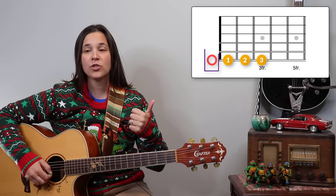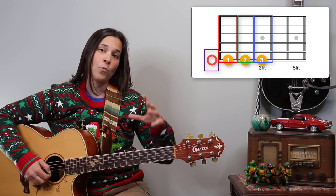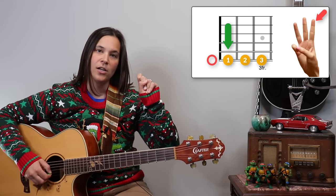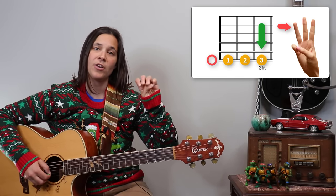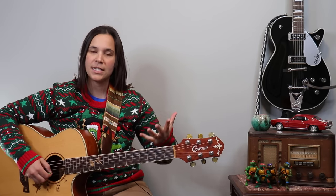In this song we're going to be using the open string, the first fret, the second fret, and the third fret. When you see the number one on the tab, use your first finger; number two, use your second finger; number three, use your third finger. If you're not familiar with how to read tab, pause the video, go watch my video on how to read tab, and then come back to start this lesson.